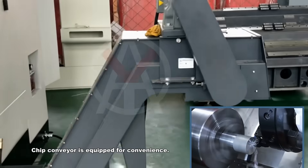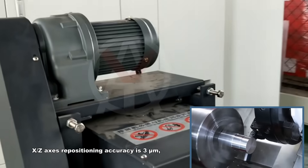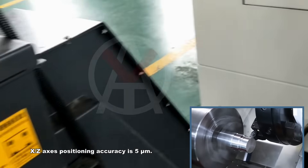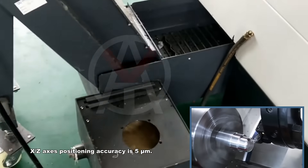A chip conveyor is equipped for convenience. X and Z-axis repositioning accuracy is 3 µm, and X and Z-axis positioning accuracy is 5 µm.